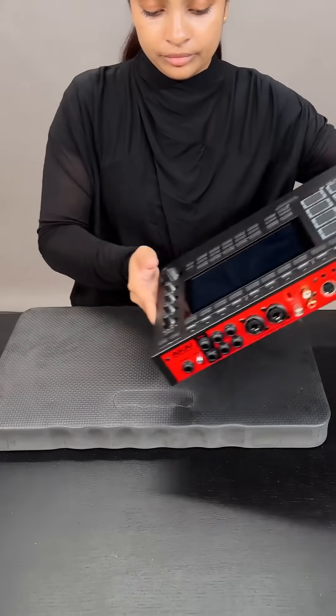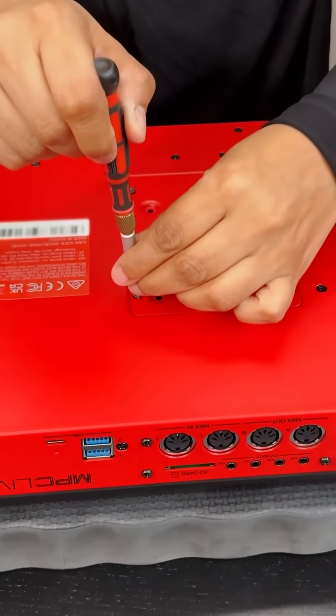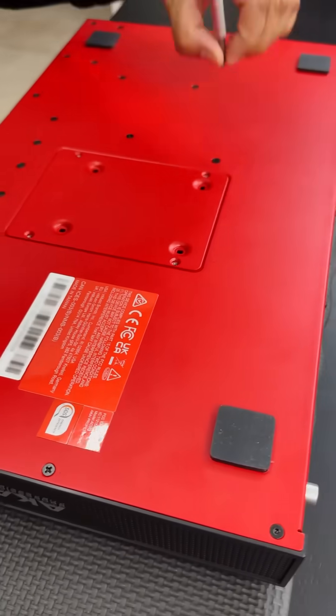Got the MPC Live 3. First thing, let's install an SSD. Using a phillips head screwdriver, remove the four screws on the rear panel.